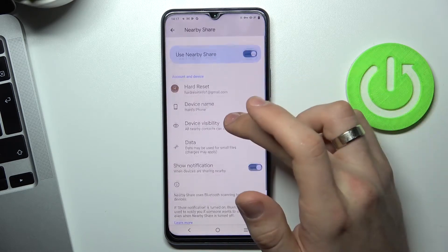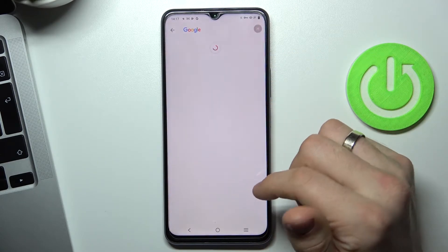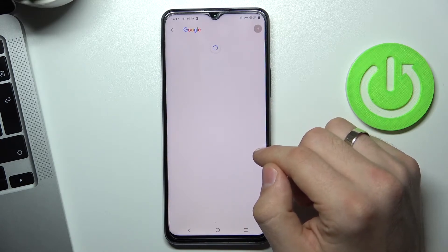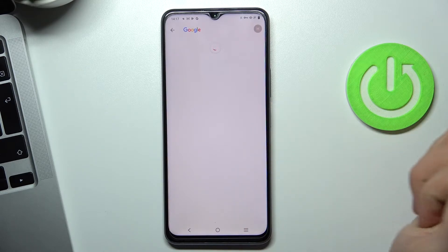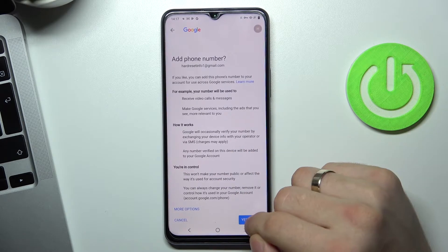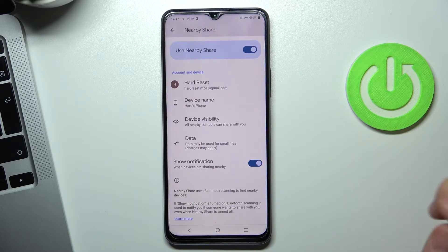Then click the Add or Verify button, click Yes, and you're in.